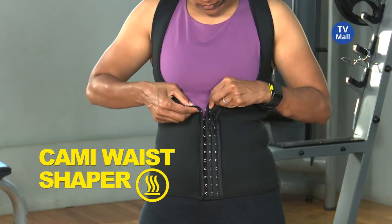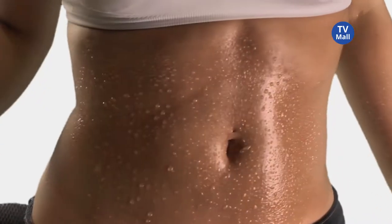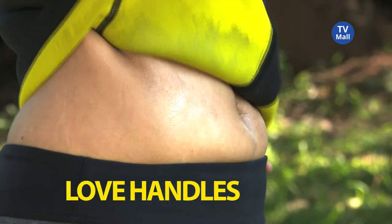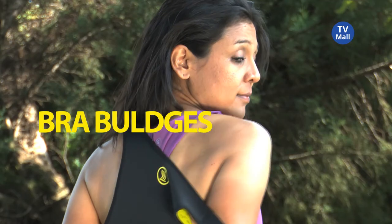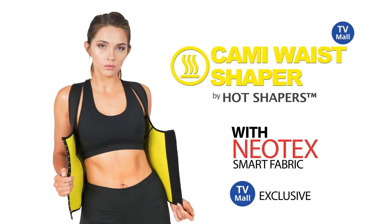Designed with a three-row adjustable waist closure for the perfect fit every time. Sweat faster and lose centimeters with the Neotex Hot Shapers. Sweat away your love handles, back fat and bra bulges and get your hourglass figure with the Kami Waist Shaper from Hot Shapers.